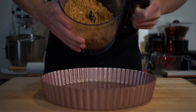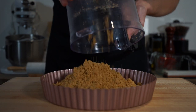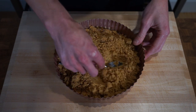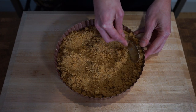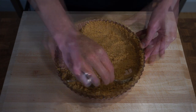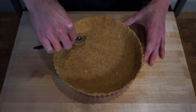Once that's done, remove the bowl from the stand and tip the base mixture into a lightly buttered 24cm pie dish, making sure to get it all in there to avoid any wastage. Use the back of a spoon or any flat bottom surface to firmly press the biscuit base into the pie dish, and build the base up the sides too, which will hold the chocolate and coffee ganache. The base will feel soft at this moment but once it's chilled in the fridge the butter will really firm it up.